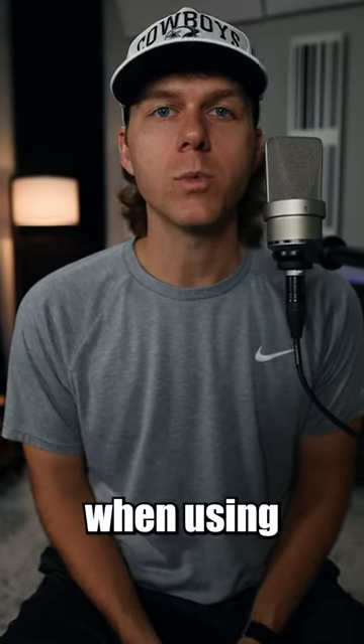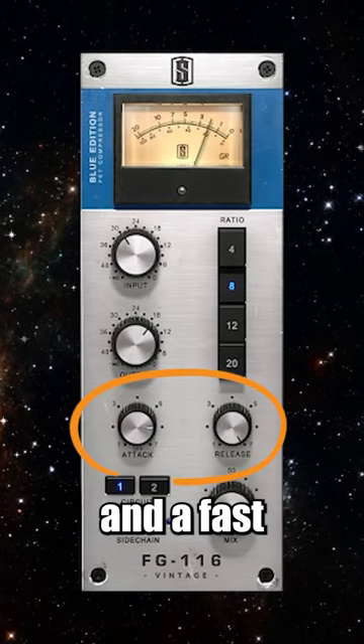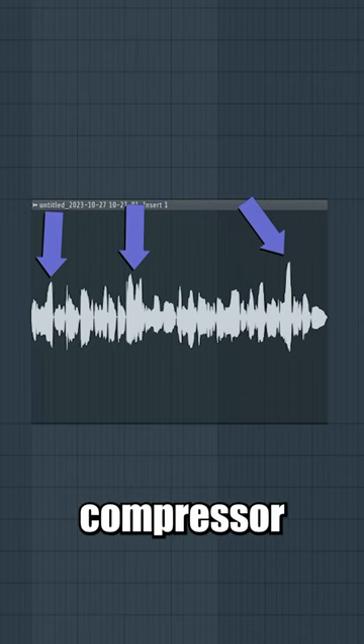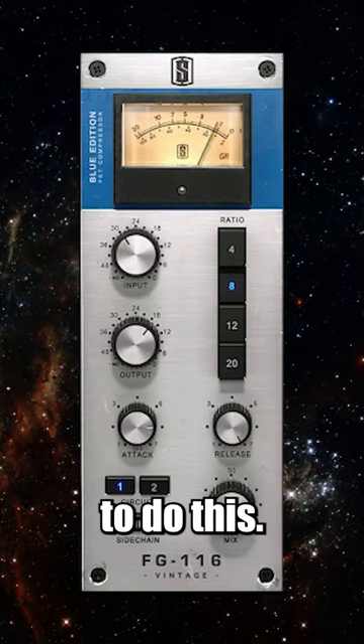Vocal compression can sound way better when using multiple compressors instead of just one. First, grab a compressor with a really fast attack and a fast release time, like the 1176 compressor. The goal with this compressor is to only compress down the quick and sudden peaks in your vocal. I like using an 8 to 1 ratio to do this.